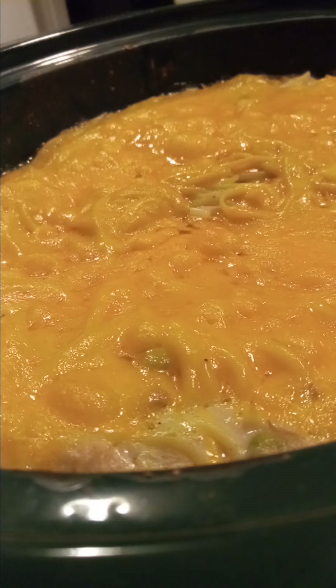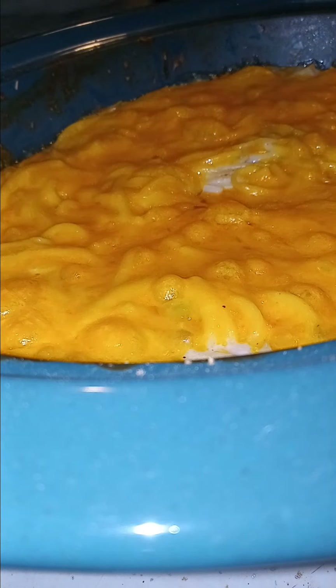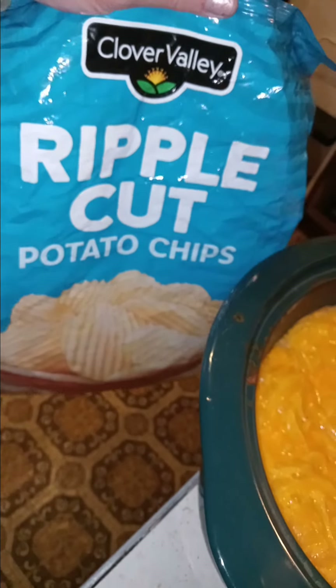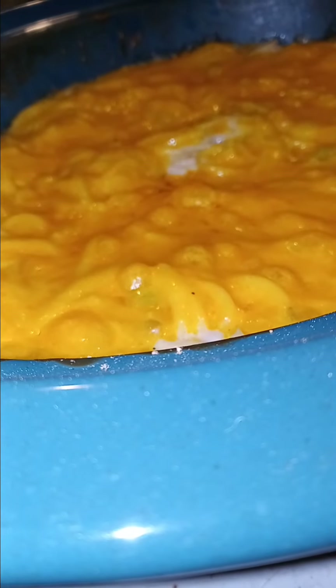I'm gonna put it in the oven and cook it for at least 20 minutes, maybe a little longer, and then stick some potato chips on at the very last five minutes or so. The cheese is nice and melty. I'm adding some Clover Valley Ripple Cut potato chips — from Dollar General — crunching them up and putting them right on top of this casserole.